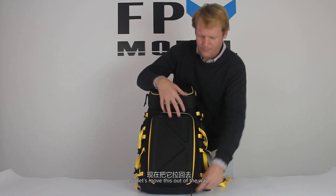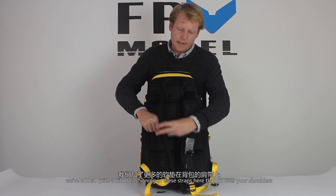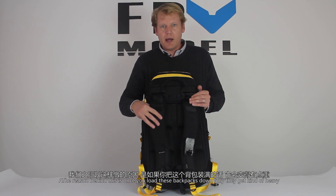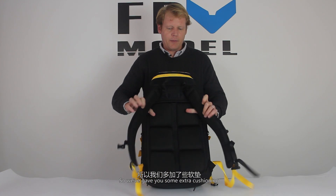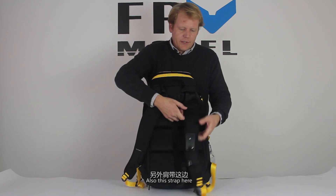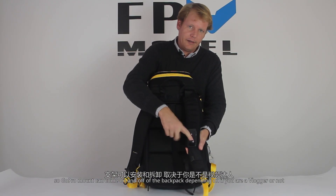Another feature we've added is quite a bit of cushioning in these shoulder straps. The reasoning is that once you load these backpacks down fully they get kind of heavy, so we've given you some extra cushioning. The cushioning on the back side is pretty durable too. Also, this strap comes with a GoPro mount, which can come on and off of the backpack depending on whether you are a vlogger or not.